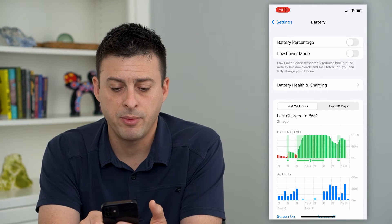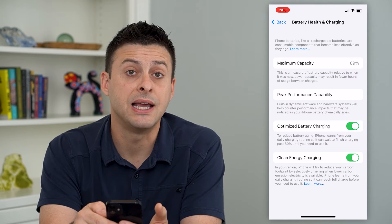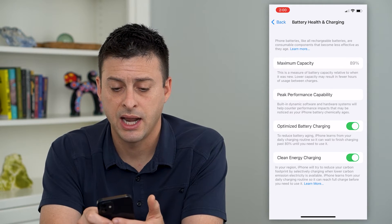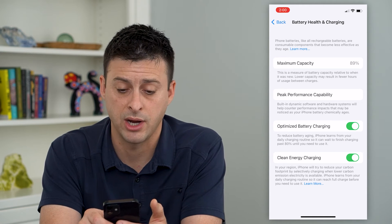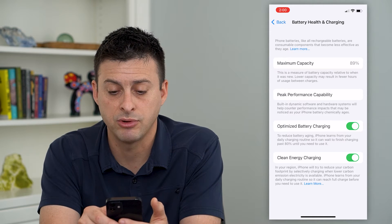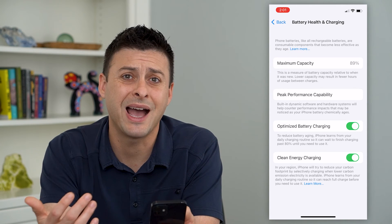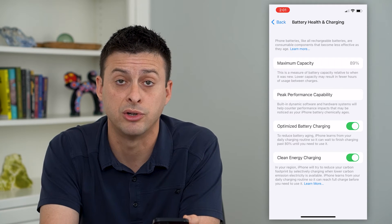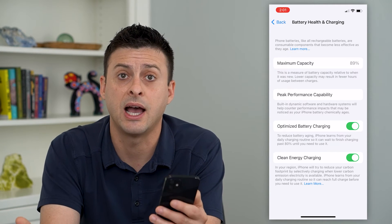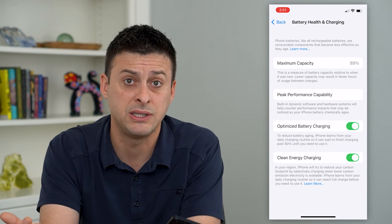You can tap on Battery Health and Charging. And at the very top, it says maximum capacity. I'm at 89%. And it says this is a measure of battery capacity relative to when it was brand new. Lower capacity may result in fewer hours of usage between charges. So I have 89%. My phone is probably about two years old. It's an iPhone 12. And you can see I'm at 89% — that's pretty typical.